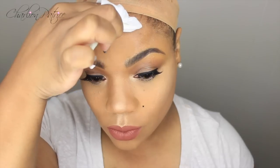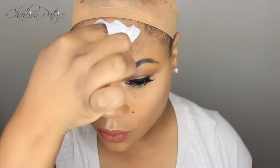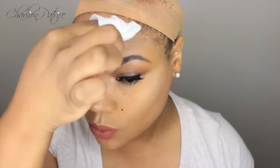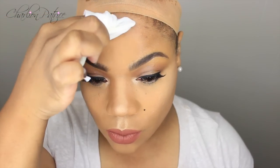Now I'm going to show you guys how I use the lace tape instead of the Got to Be Glue styling gel. A couple of people asked me to try this method. The first thing you have to do is wipe your forehead — make sure you don't have any makeup or dirt, because the tape will not stick. I'm just taking my alcohol and cleaning the area where I'm going to put my lace tape.